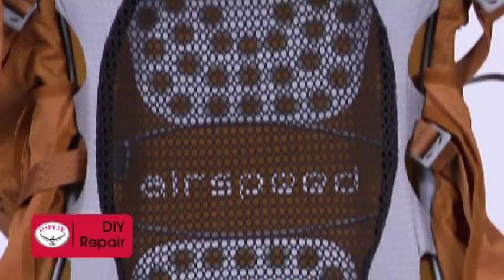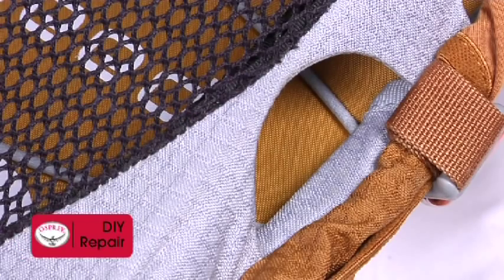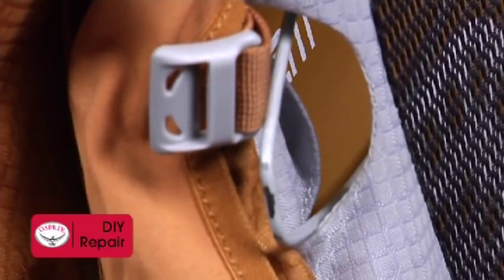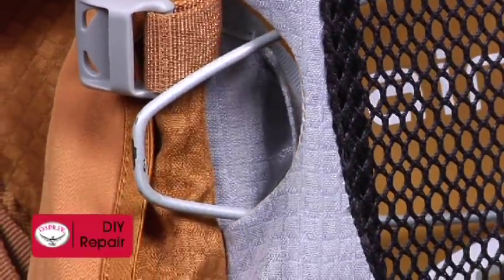The cross brace is now laying horizontally in place over the word Airspeed, with one end securely in place and the other end free. The empty pocket is laying flat on top of the frame, with its opening still facing out away from the Airspeed logo.